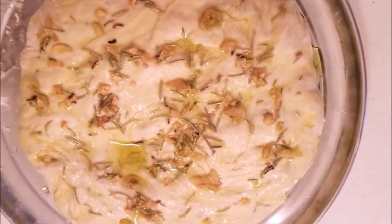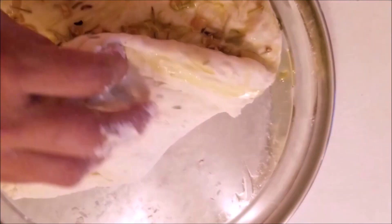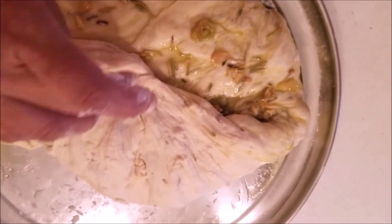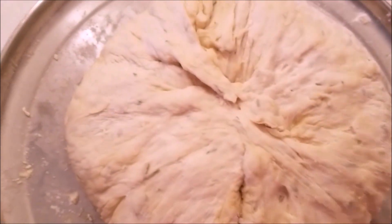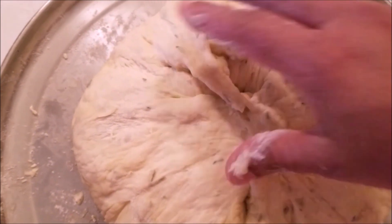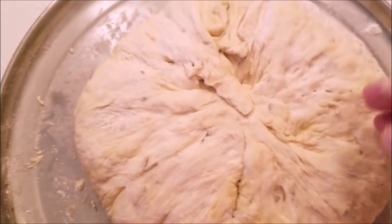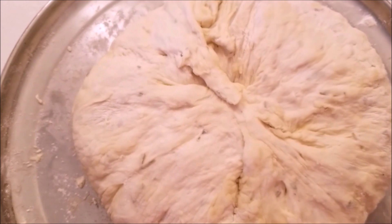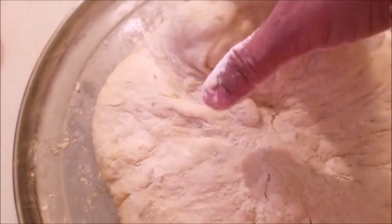I'm starting to spread the oil on it, and after I have spread the oil I'm going to fold the dough from all sides — just like you make stuffed paratha. Keep dusting more flour if needed. Once it is folded I will turn the sealed surface underneath, slowly lifting the dough and turning it to the other side.